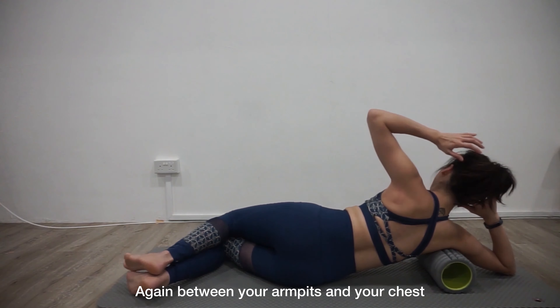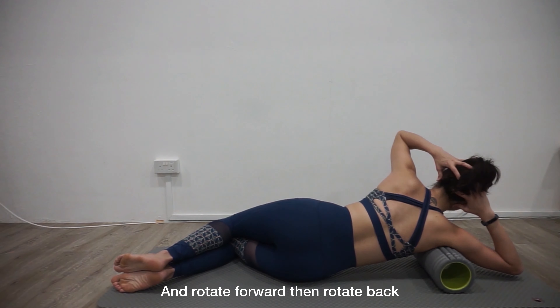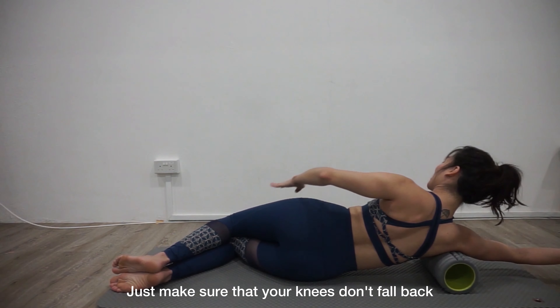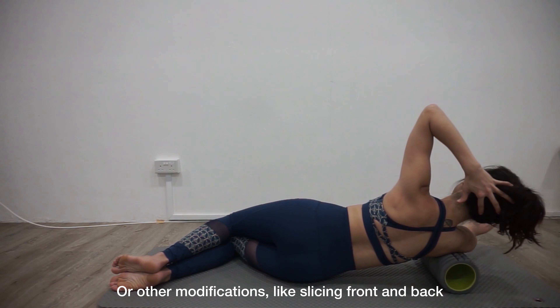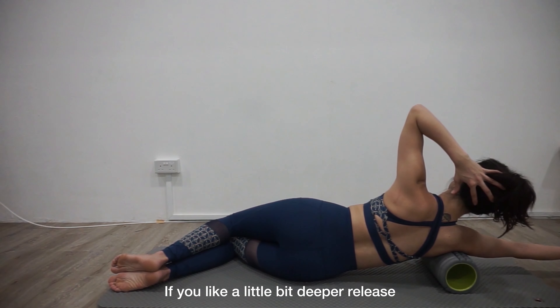Keep your armpit, chest, and feet forward — just go ahead and explore. Again, you have the option of keeping your bottom arm straight. Twist through the ribs; don't fall back. Just twist to where you can control, slicing front and back. If you like, go a bit deeper.